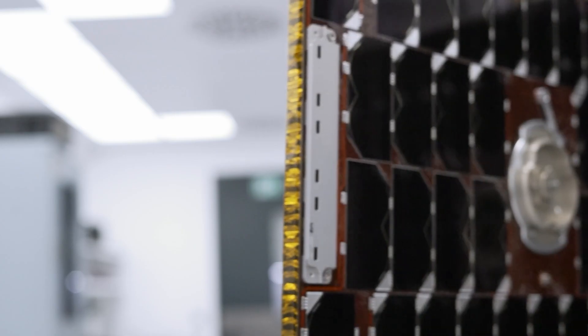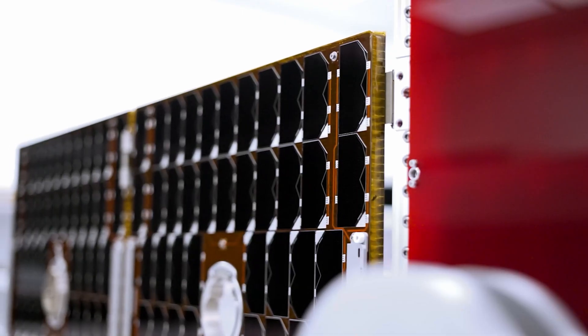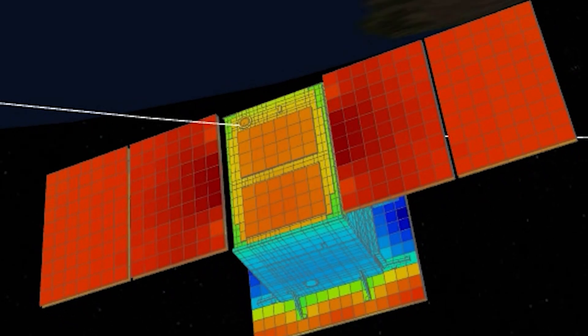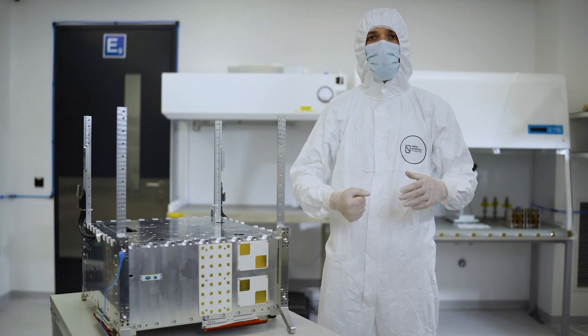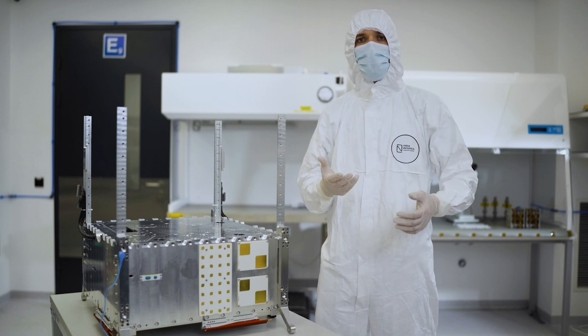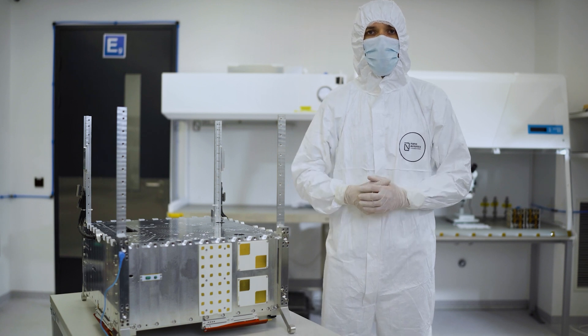What is most important to understand is that standard satellite buses allow you to avoid the lengthy process of design — such as mission analysis, structural analysis, thermal analysis — and in particular for MP42s, you do not need to have a structural module or qualification module. Which all in all, at the end of the day, allows you to save a lot of time, a lot of money, a lot of stress, and makes your life much easier.